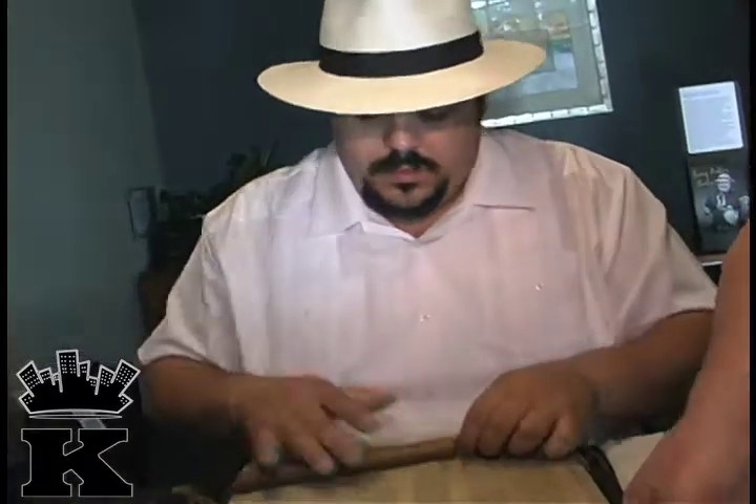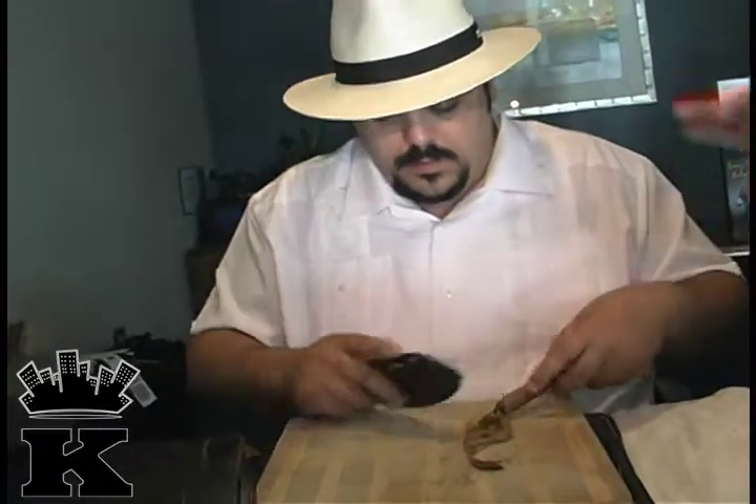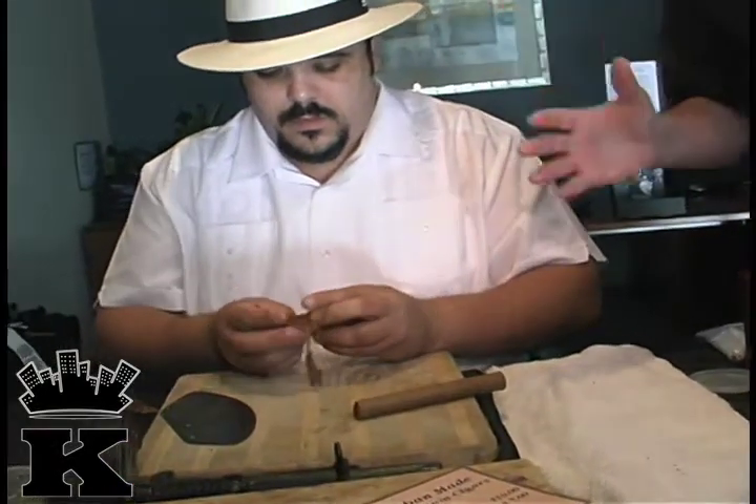They came out of there pressed and ready to go. What he's been doing here is working with the final leaf of tobacco — this is the outside wrapper leaf that was grown outside of Hartford, Connecticut, here in the U.S. He just said it's Connecticut.